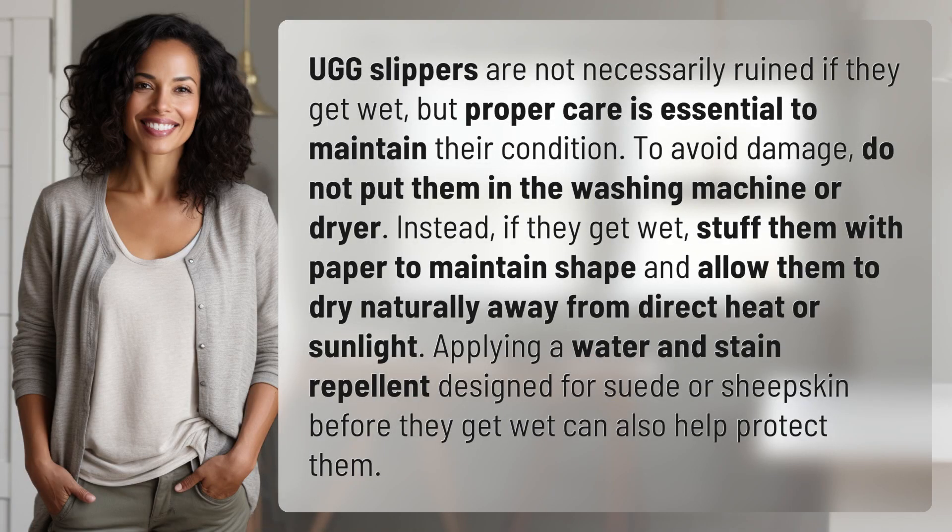UGG slippers are not necessarily ruined if they get wet, but proper care is essential to maintain their condition. To avoid damage, do not put them in the washing machine or dryer. Instead, if they get wet, stuff them with paper to maintain shape and allow them to dry naturally away from direct heat or sunlight.